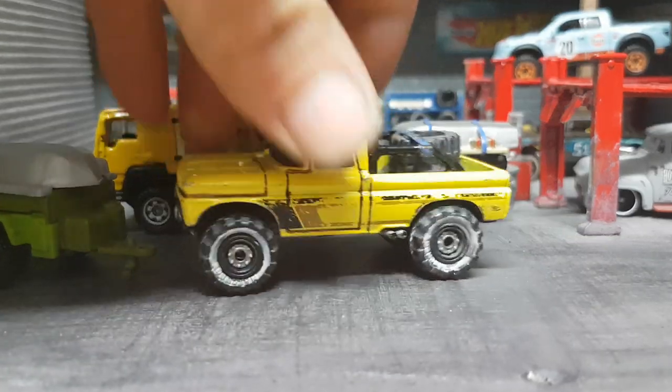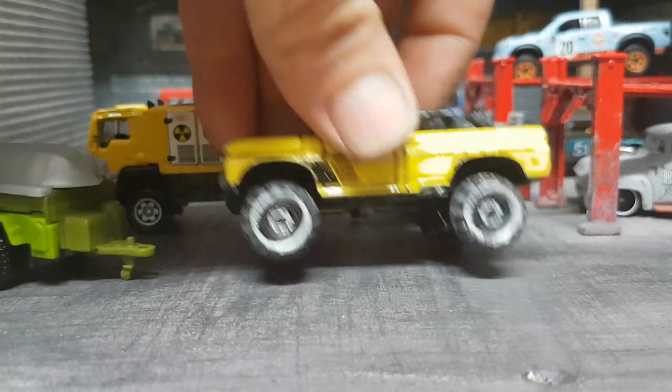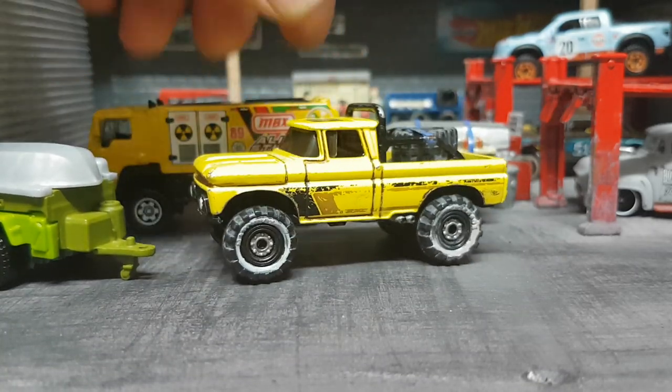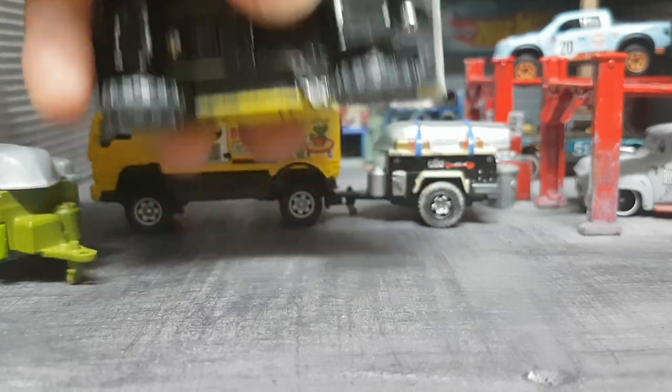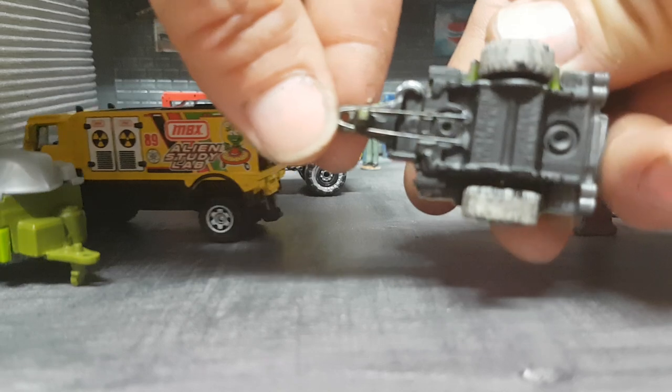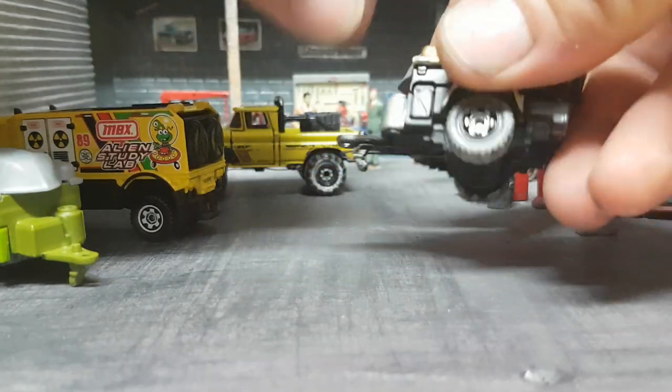But if you want, you can do it yourself. You can use the type of springs I'm using — this truck has this wire here and you can add it to your trailer, and that is that.